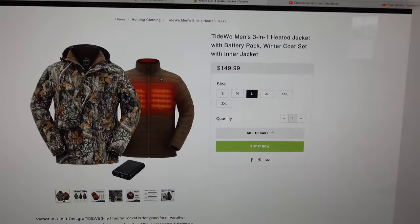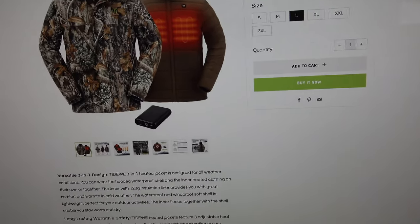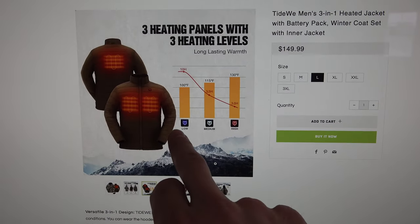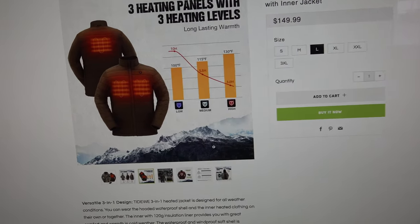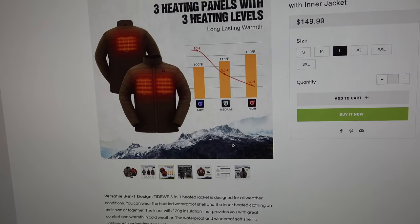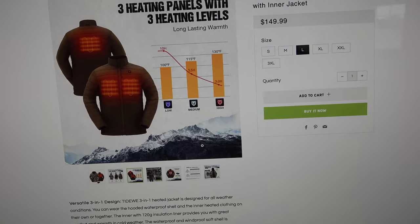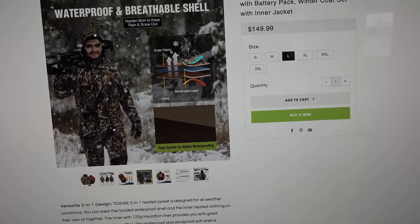Let's look at the website. The coat is listed at $149.99 in a large, which is what I have. For temperature settings: blue is low, white is medium, and red is high. It's on high right now and I can really feel it heating up — it heats up really fast. On low it'll last 10 hours, on medium five and a half hours.